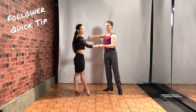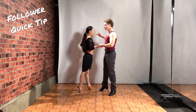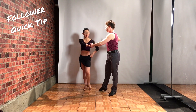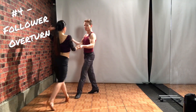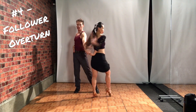Quick tip for the followers. In your three-step turn, you want to make sure you keep your footwork really small right underneath yourself. Then you will feel his connection to close your feet right to left here, and then the syncopated turn into fan. Four, one, two, three, four, one, and two, and a three, four.